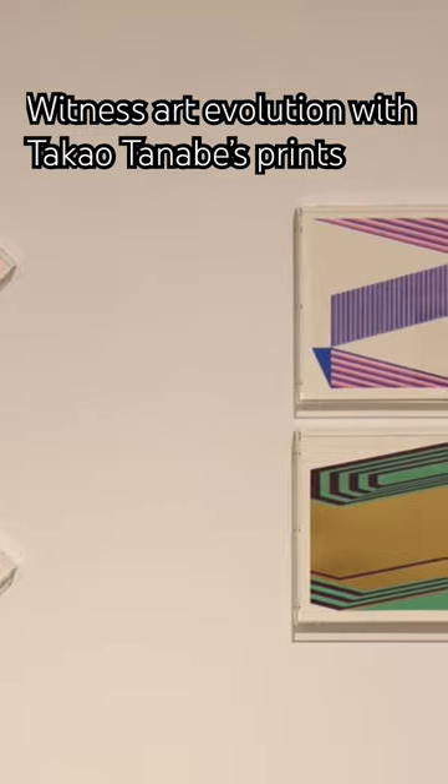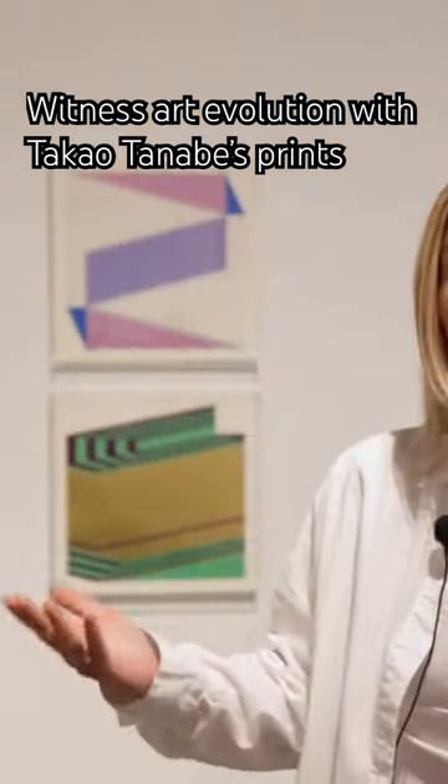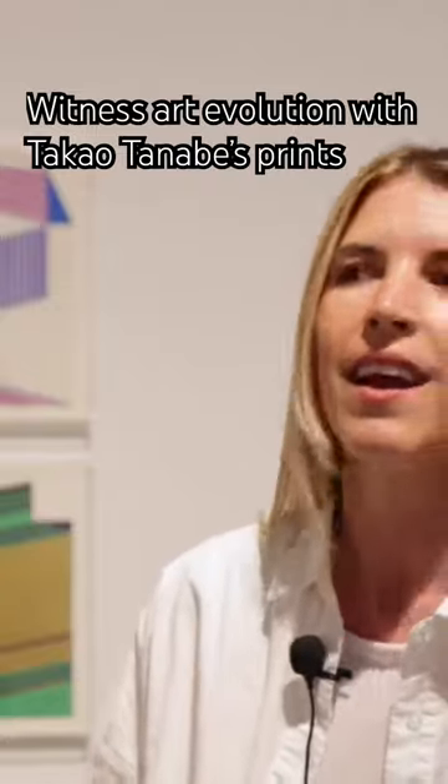We have these plexi frames in square shapes and diamond shapes, and it's nice to see the artist progress in both his style and interest as he goes from the 1940s to present.